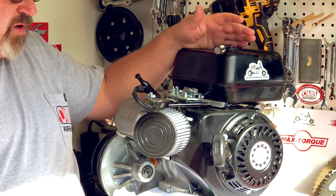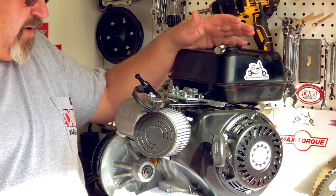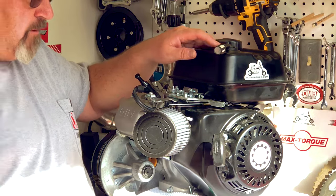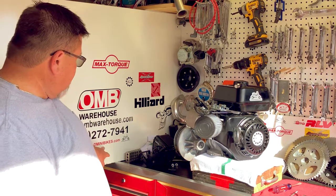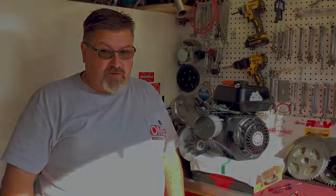It is a little intimidating when you look at the parts, but hopefully this video will help make everything make sense and make this an easy deal for you. Don't forget, visit us online at OMBwarehouse.com or come hang out with us at oldminibikes.com — a lot of good folks over there. This is another episode of the Grey Goat Garage, and all of us from OMB, thank you.